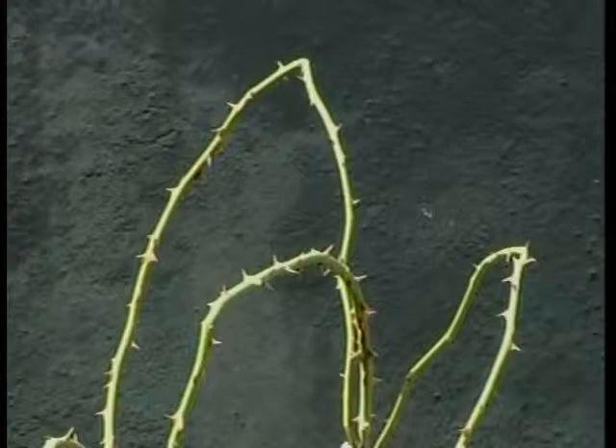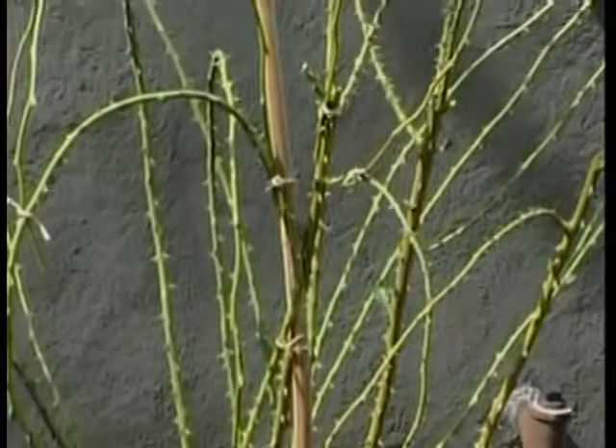Thanks so much, Maureen. Up next, keeping your garden in tip-top shape with sharp clippers when DIY Growing Roses continues.